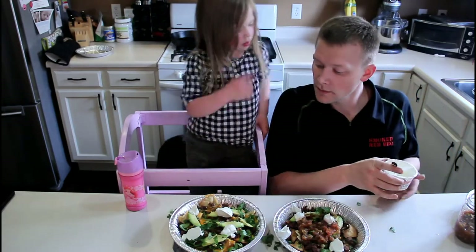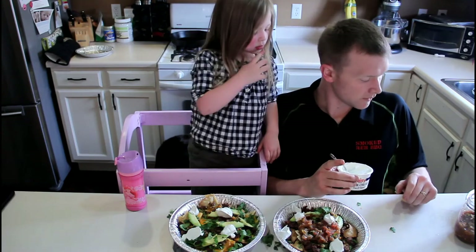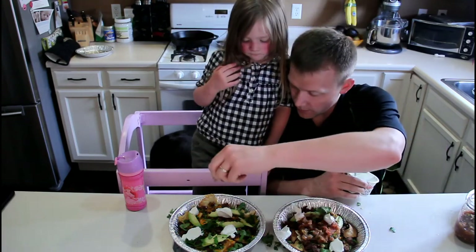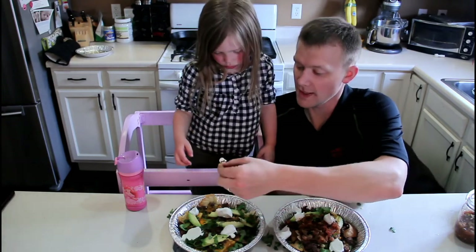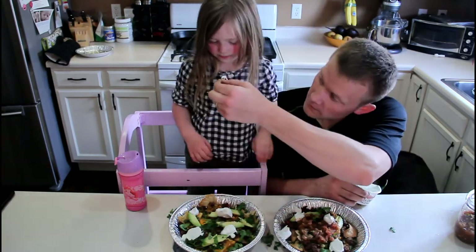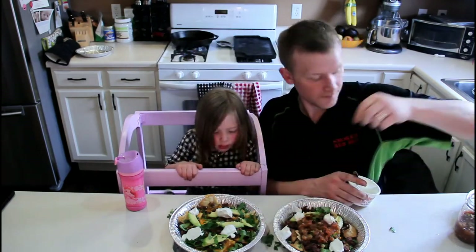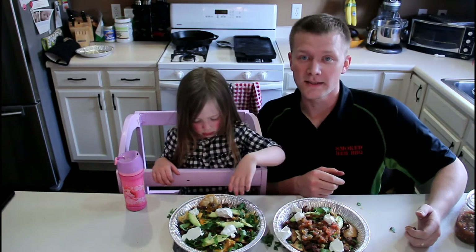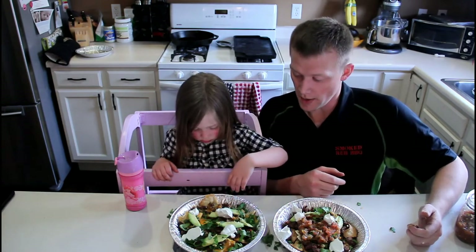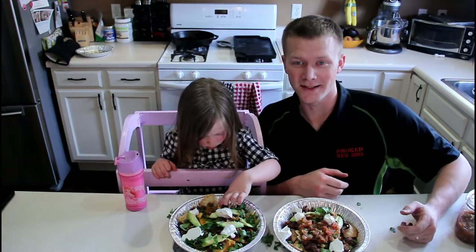Look good? How about you dip the bacon in it? You want to do it yourself? Okay. All right, so here we go. I'm going to pause and take a picture to pretty it up a little bit, but we'll go ahead and take a bite here in just a minute. Keep watching.